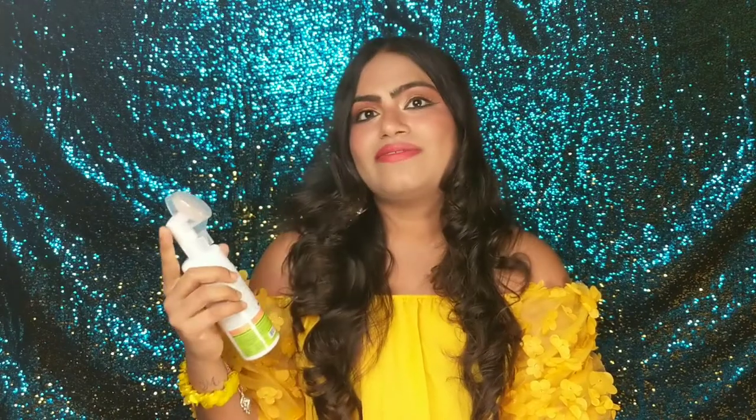You don't have to take a lot of product to remove your makeup. For my full face makeup I have taken just 4-5 pumps and that is enough. I will show you how it works.